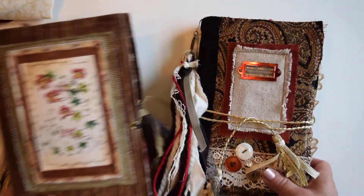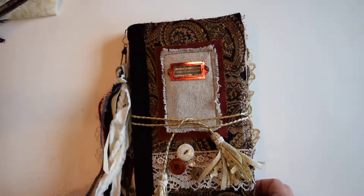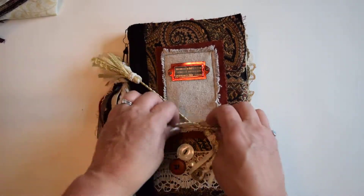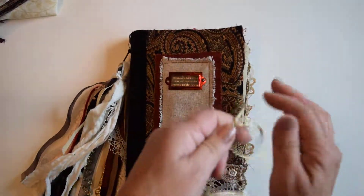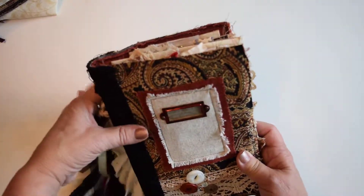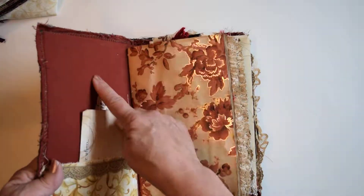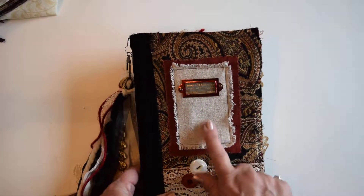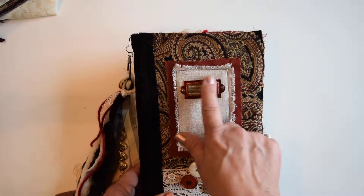I'll start with this one — it's mostly reds and blacks. These are softcover junk journals with tea-stained and tea-dyed papers. The outside is upholstery fabric-covered softcover with chipboard in the middle, lined with regular cotton fabric. The upholstery fabric is mostly reds and blacks with a little bit of cotton fabric and trim.